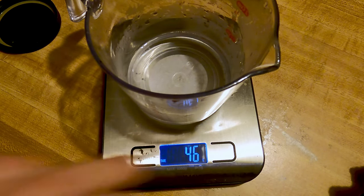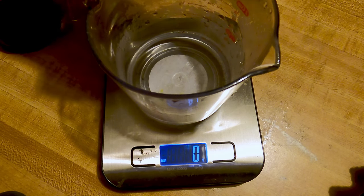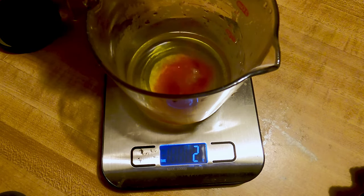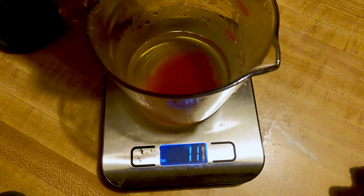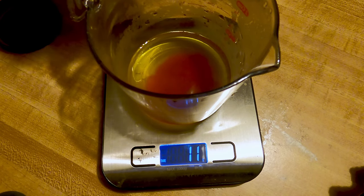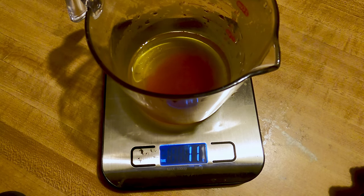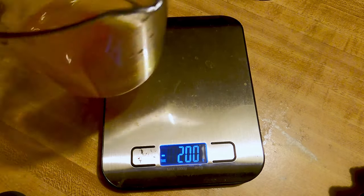10 grams — I've heated the water a little bit, I found it helps with the mixing. There's actually 11 grams there; well, let's see how that goes. That's solution A — I'm going to set it aside.